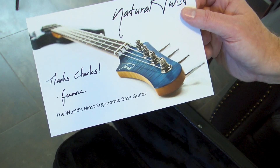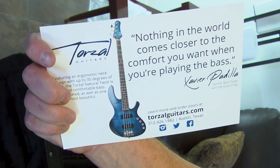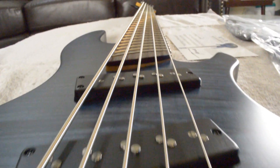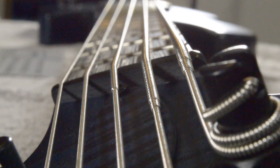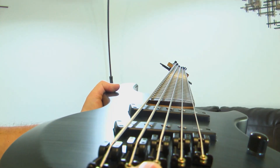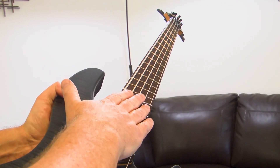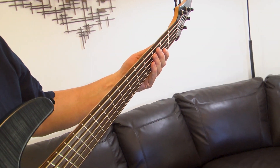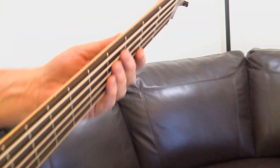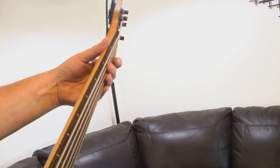And you can see it mentions here the natural twist. The neck actually has a twist in it on purpose. And that is so that the angle of your hand changes from being flat like a traditional bass up here at the top, to being more curved down here, which is more comfortable. It's a more comfortable wrist position. As you move up the neck your hand gets flat, but as you come around here there's more of a turn, which is how your hand wants to hold the bass naturally. It's an ergonomic innovation.